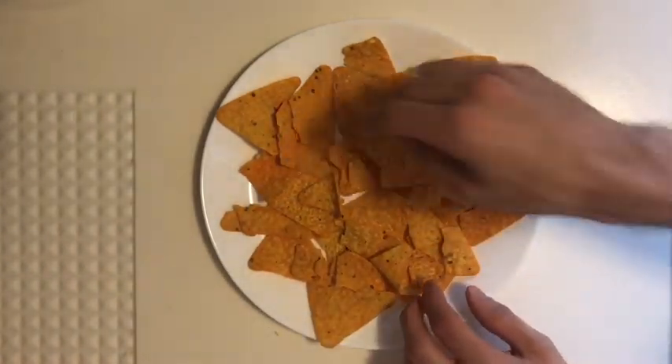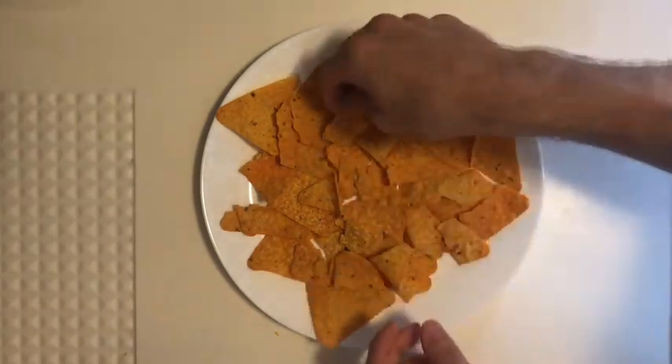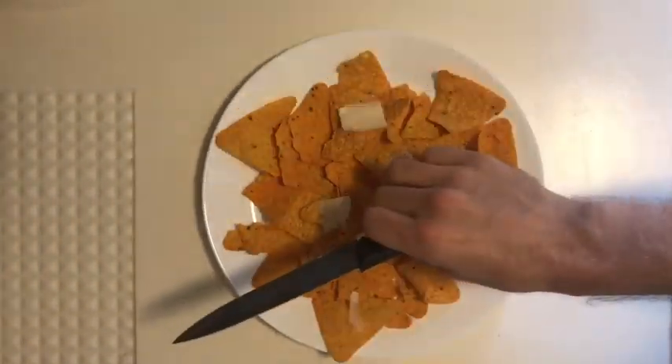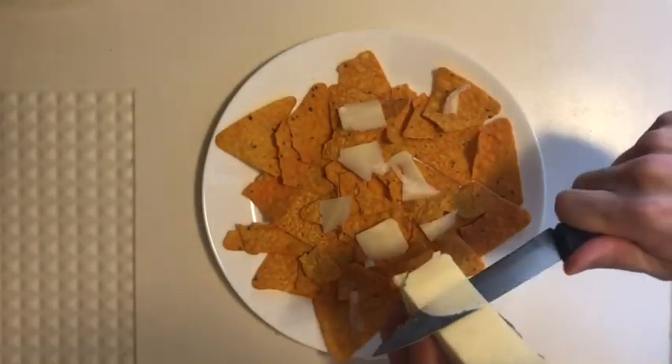Try not to leave any space. Now put some cheese on the chips. Put some cheese on every single chip.